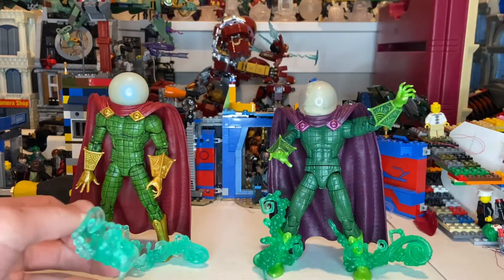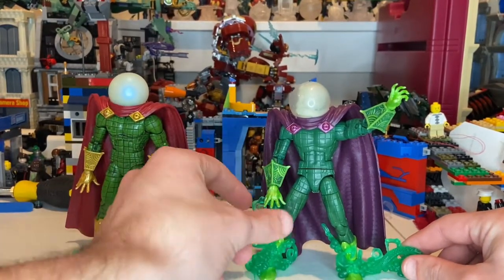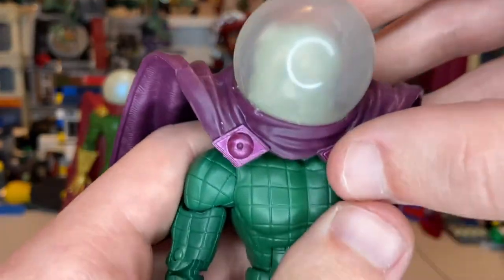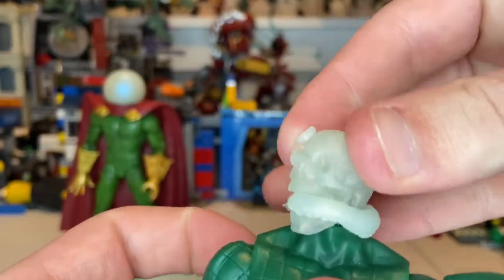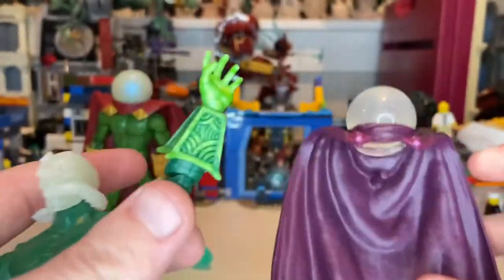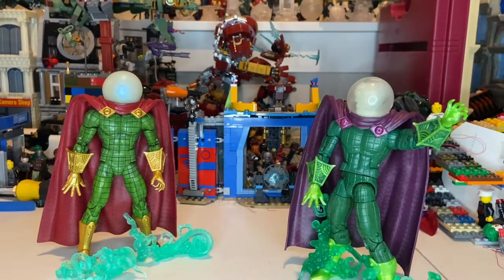Here's the Retro Mysterio next to the Lizard Build-A-Figure version. The green smoke pieces are the same exact sculpt but different colors — this one's turquoise and the other is a lighter green. The gloves on the BAF version have a light green wash inside. The BAF body has no wash at all. The fishbowl on the BAF is just lightly tinted white so you can see the skull head inside — and the eyes on that skull are painted gold, a small detail I almost missed.